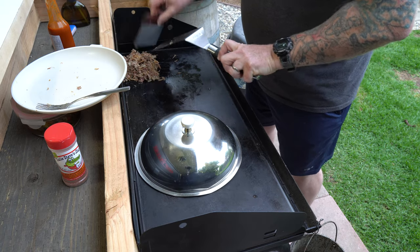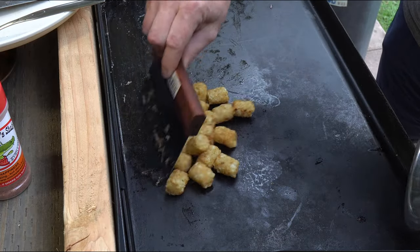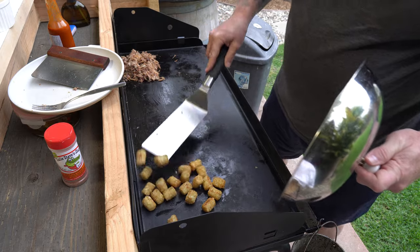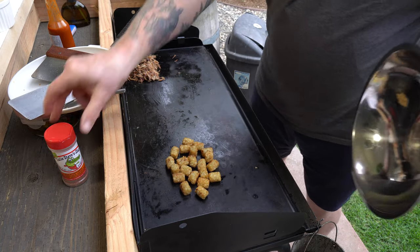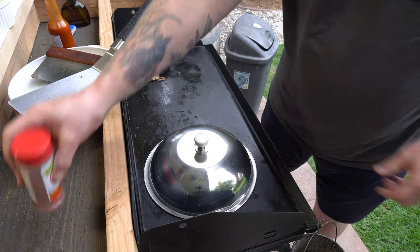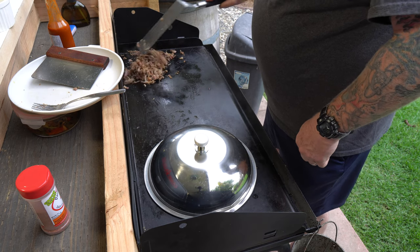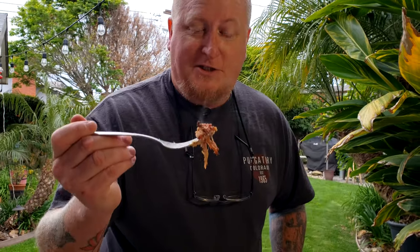Pull that off to the side and check on the tater tots. Since these are frozen, you could probably get them started in a microwave — it's up to you. Sticking to the theme, I'll do a little bit of Uncle Steve's on those tater tots too. As always, you've got to taste test and make sure it's seasoned to your liking.